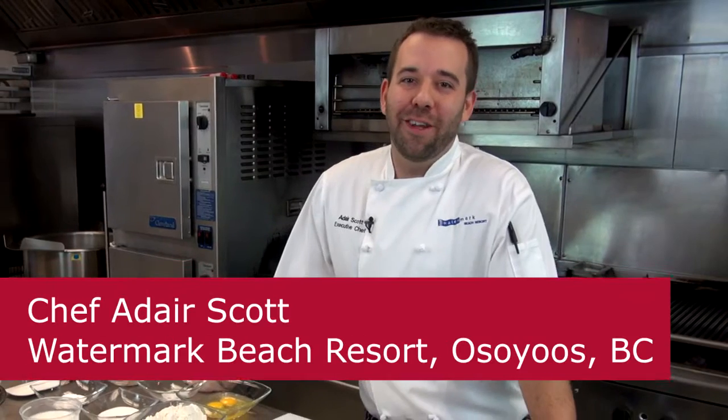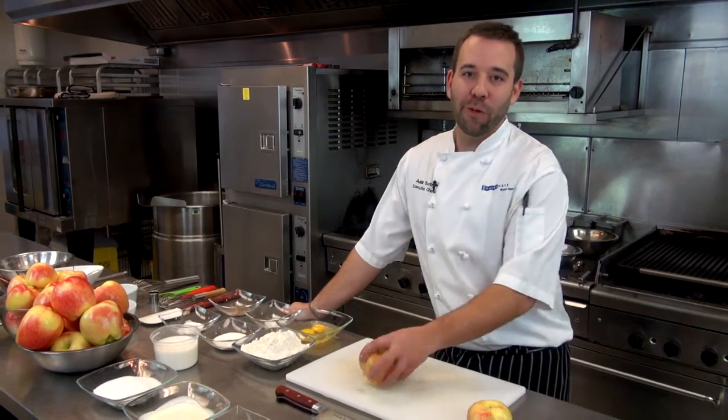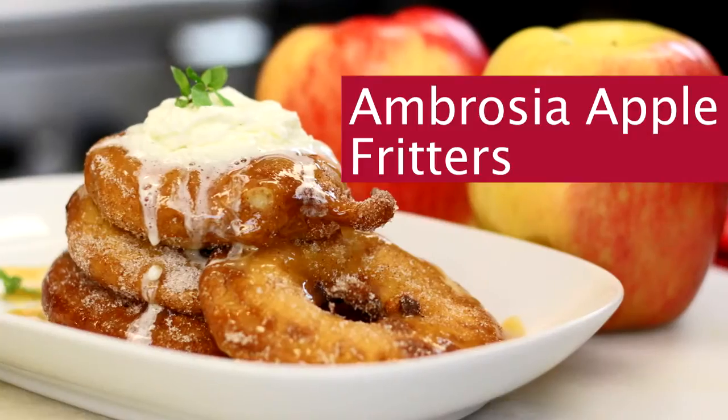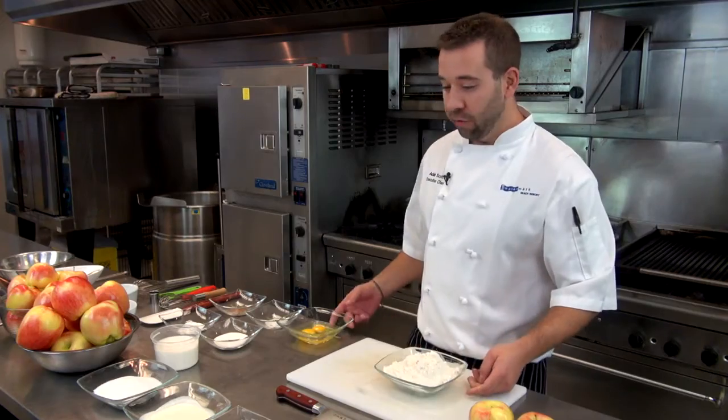Hi everybody, I'm Chef Adair Scott from the beautiful Watermark Beach Resort down in lovely Osoyoos, BC, and today we're working with ambrosia apples. Today I'm going to do one of my favorite recipes: ambrosia apple fritters. First thing we're going to show you is how to make the fritter batter.